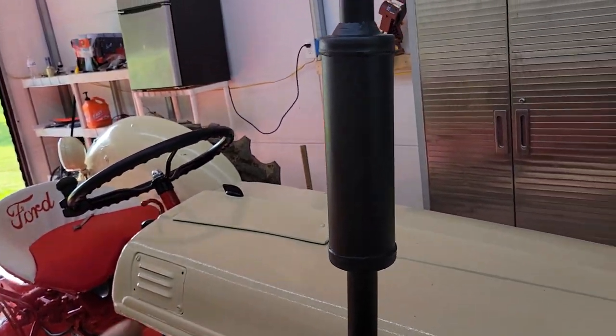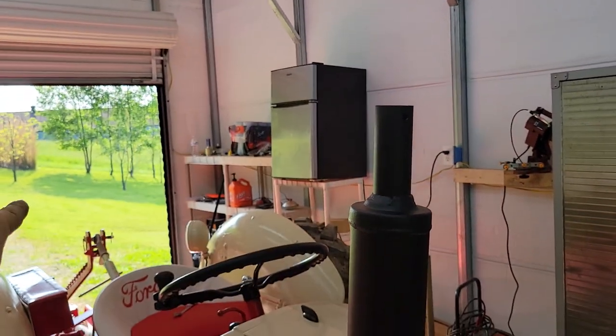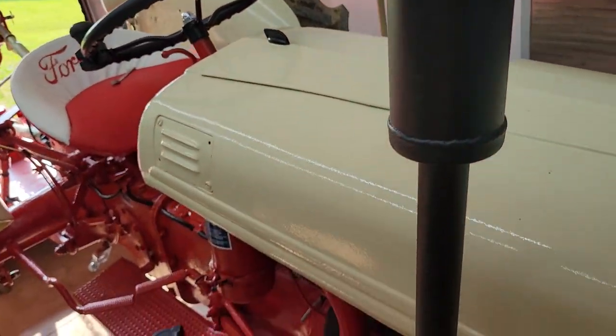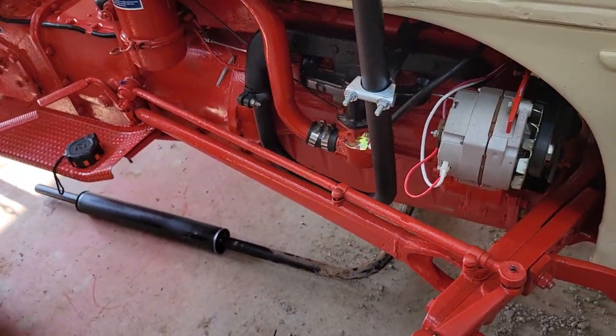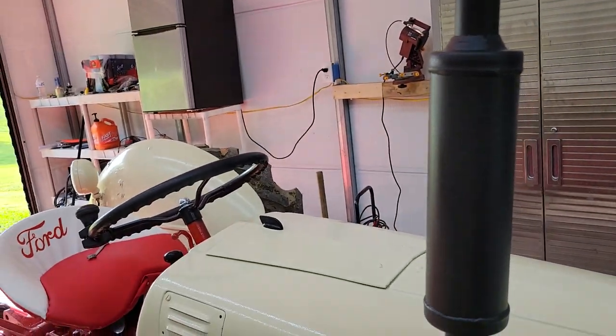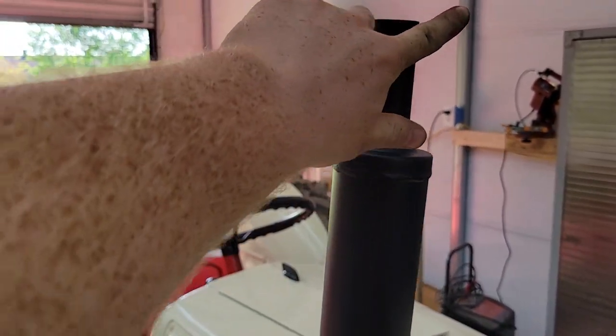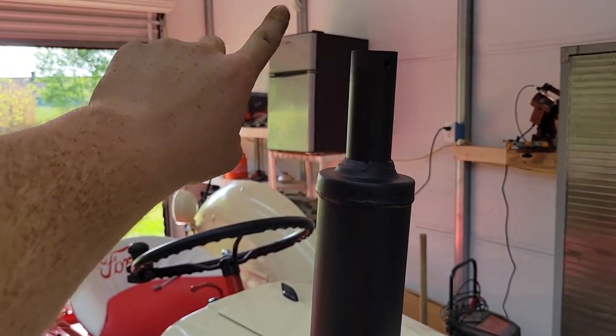There were a couple things I was really nervous about. One, I was afraid this wasn't going to be tall enough to keep the exhaust from coming straight back in my face. And also, would there be enough room so I can still tweak the carburetor if I need to? The answer to both is: no, it does not come back in my face - it's tall enough.